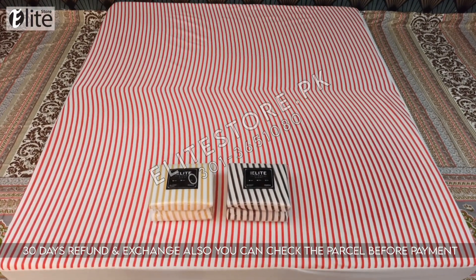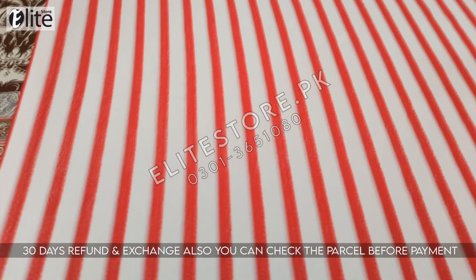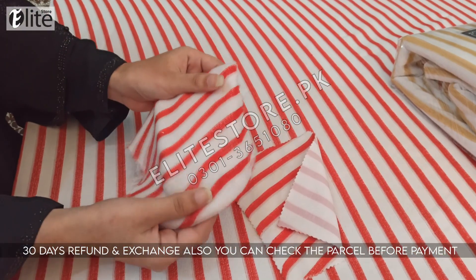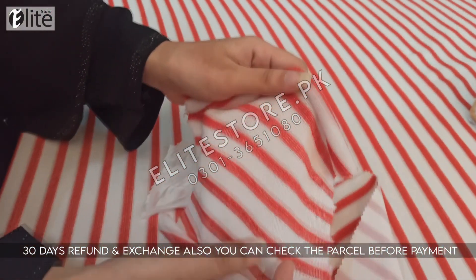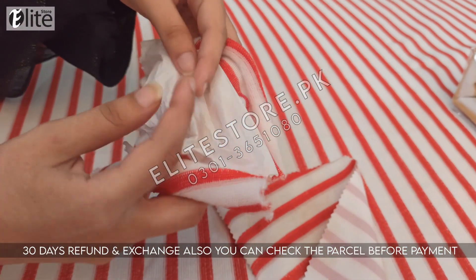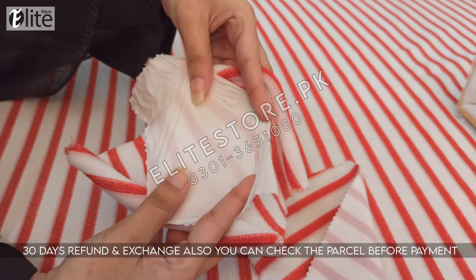Assalamualaikum, Elliot Stoes here showing you our most hot selling 100% waterproof terry towel mattress protector. This is raw fabric — it's very comfortable and premium quality. And this is a polyurethane lamination layer which makes it 100% waterproof.